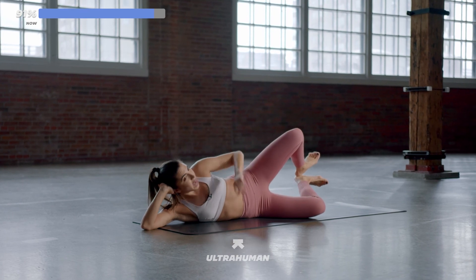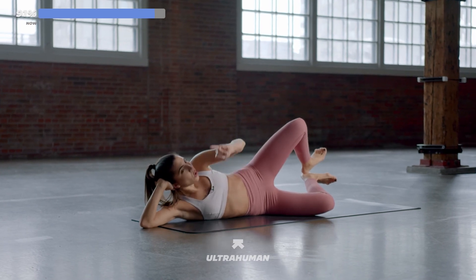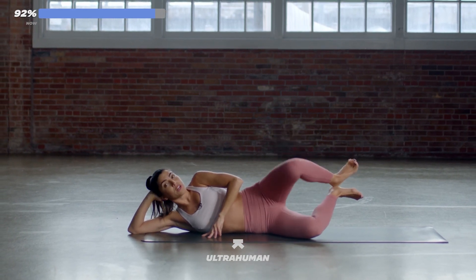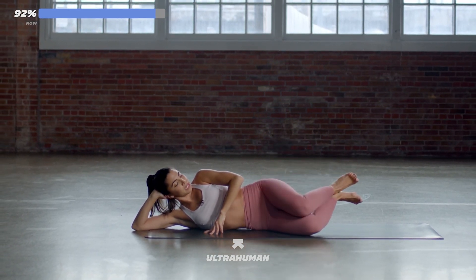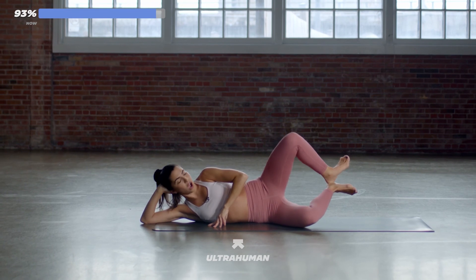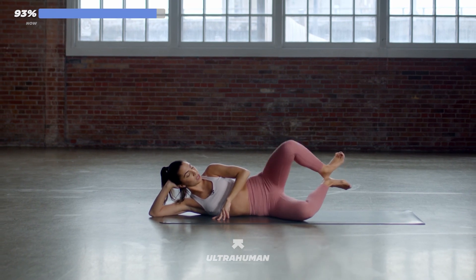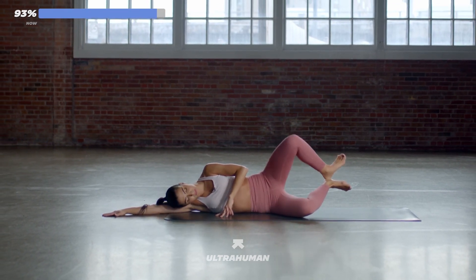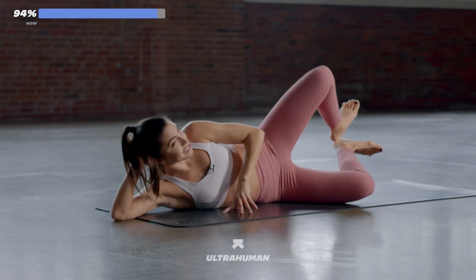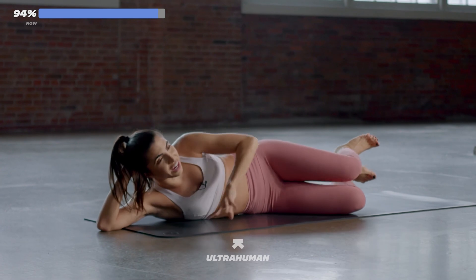Let's get set — one leg and then the other leg. In five, four, three, two, one. Knee in and out. You've got to feel your heart rate coming down. Keep breathing. You got it — you guys are so strong. 20 more seconds. If you'd like to, you can rest your arm down. Just 10 more seconds — that's it. Six, five, four, three, two, one.